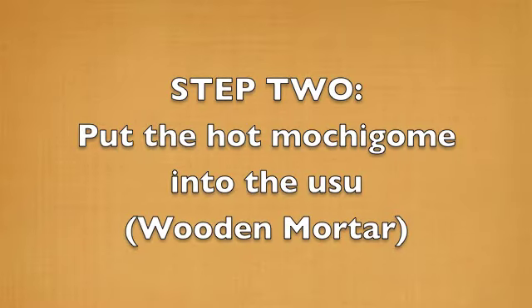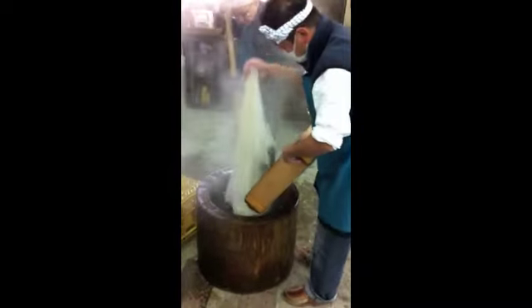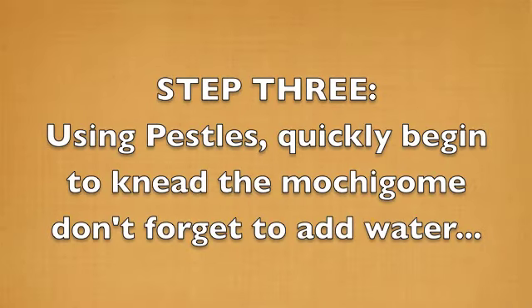Step 2: put the hot mochigome into your wooden mortar. Step 3: using the pestles, quickly begin to knead the mochigome — and don't forget to add water.